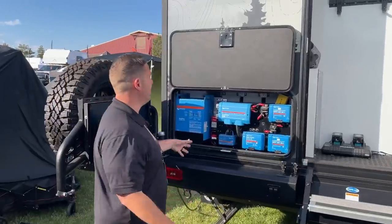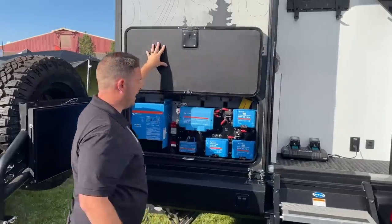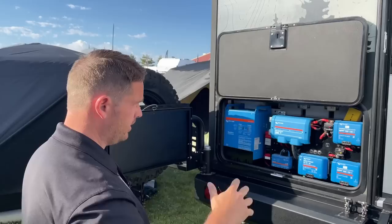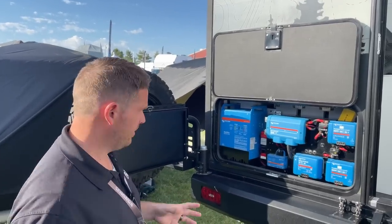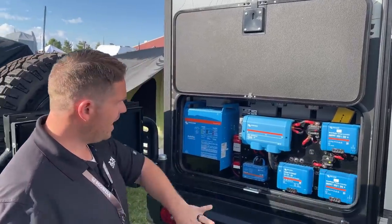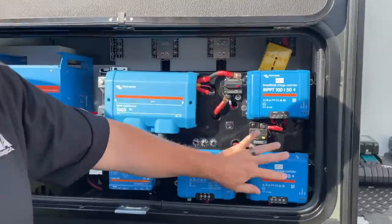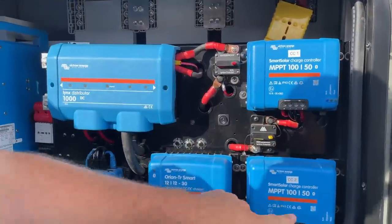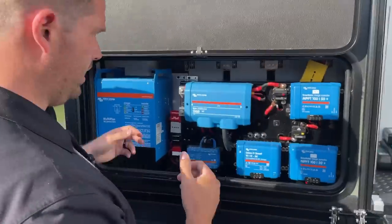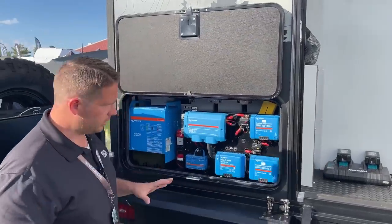This area has been completely redone. You open this door and you can access everything. We did a video with the Victron guys when we got here to the show, and they were like, 'Wow, you guys have one of the cleanest setups we've ever seen — we want to bring our customers over to show them how to do it.' Everything is right here: a DC-to-DC charger, two solar charge controllers, roof panels, and briefcase panels. Similar setup but it was tucked away before — now you can see it, access it, and work on it.